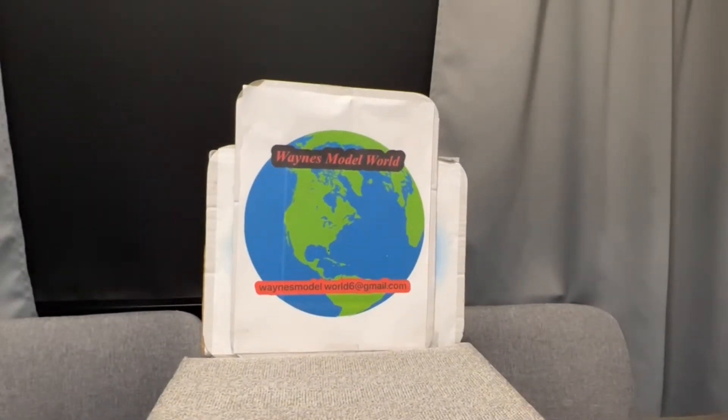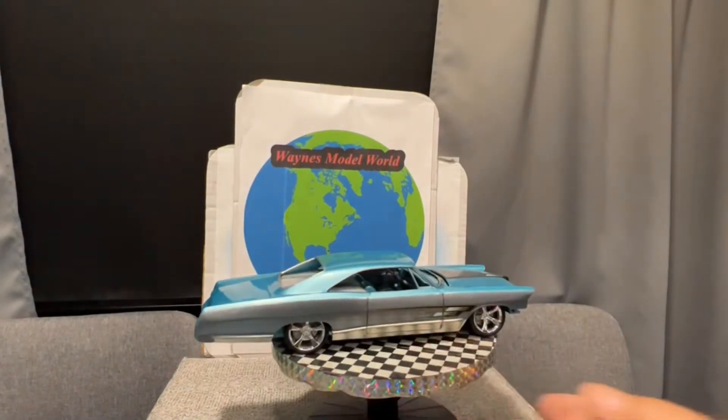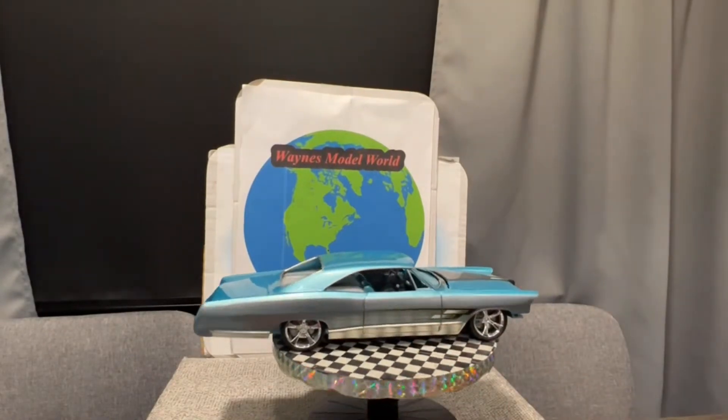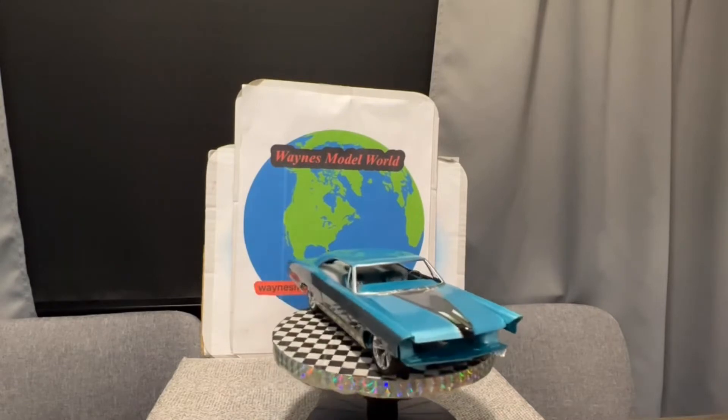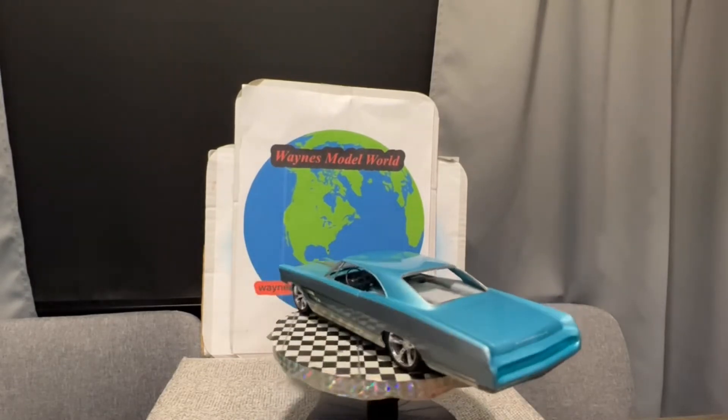I'm going to bring it in — this is just mocked up, nothing's really permanent. The body is just sitting on the chassis with the interior and no windows or anything in it yet.